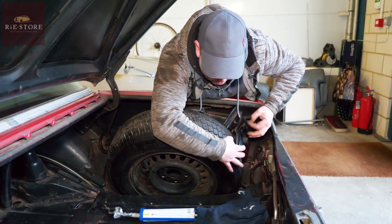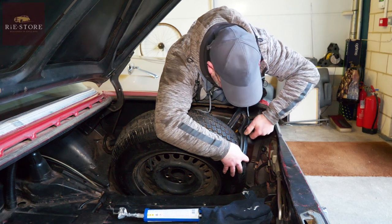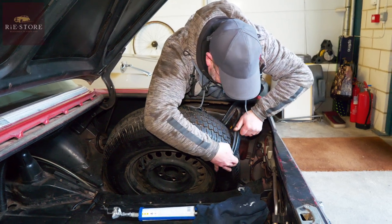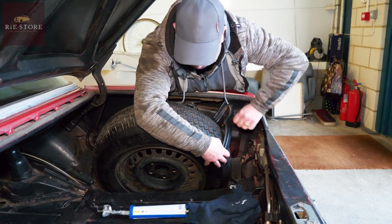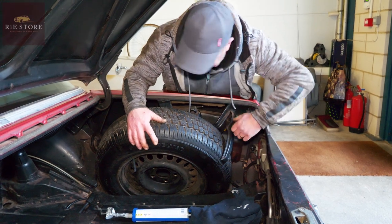This is a Mercedes 280 SE — American spec, with a four-and-a-half litre V8 instead of the three-and-a-half. The challenge today is to make a boot mat and tidy up the back. It just doesn't look right, does it?